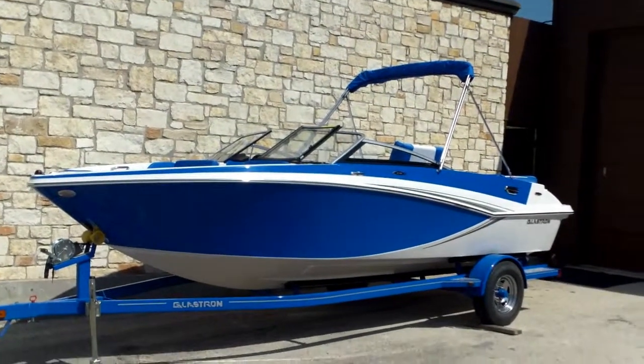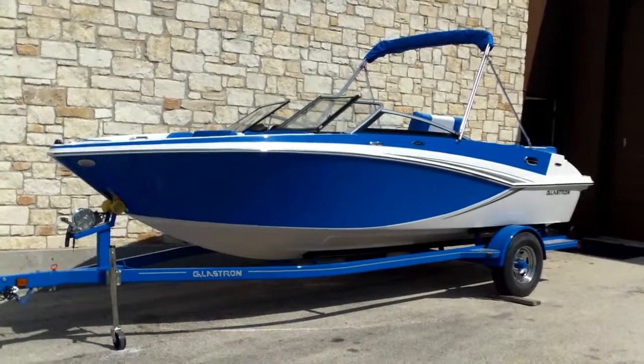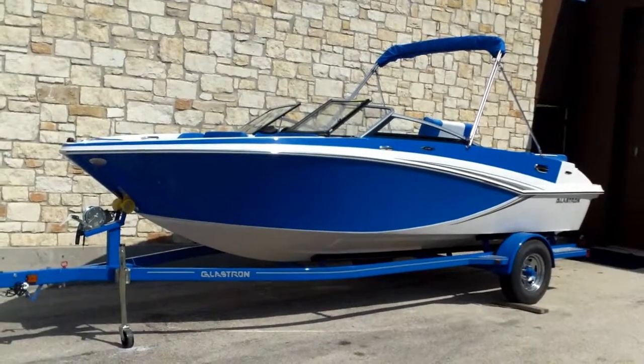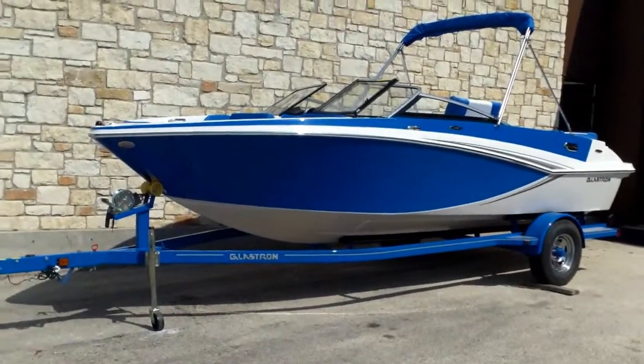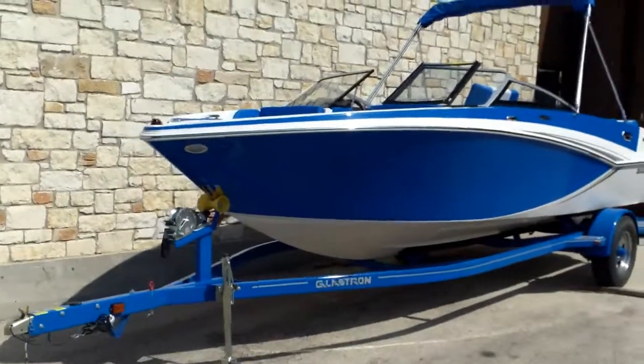Hey guys, my name is Tom. I'm going to take you on a little walk through here — this 2014 Glastron GT 205. It's going to be sitting on a single axle Glastron trailer. It's going to be painted blue and it's going to have a white bottom, white hull.